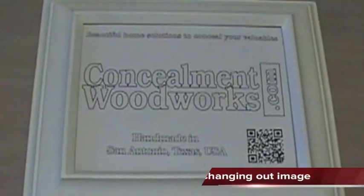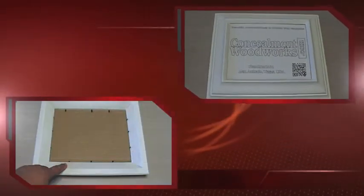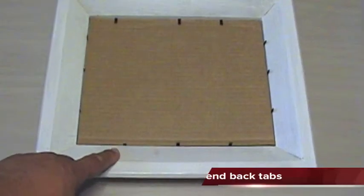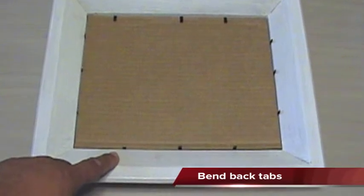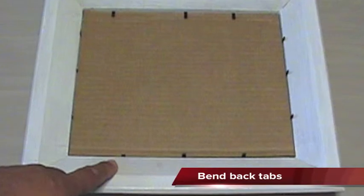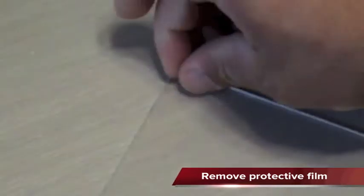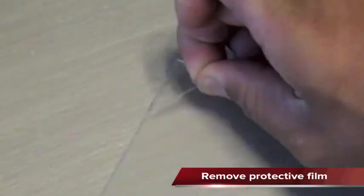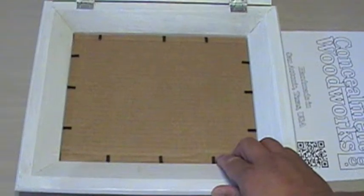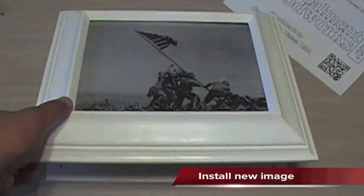First, we'll change out the image to a family portrait or other personal photo that works well in your house. On the backside of the frame, you will find the tabs holding in the acrylic, the filler image, and the backer. Bend those tabs along three sides towards you to remove the pieces. The acrylic sheet ships with a protective film to guard against scratches. Peel away this film to expose the clear acrylic.